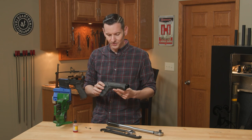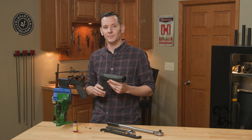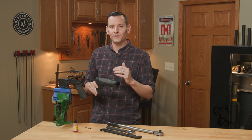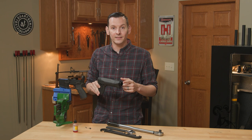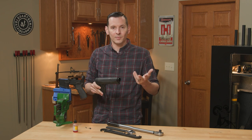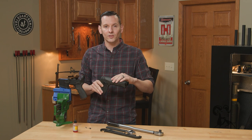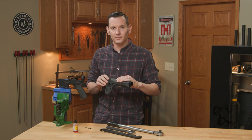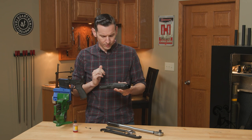The box says it's recommended to be installed by a gunsmith, but that's okay — I've got you. Watch this video, and if you're feeling good about yourself at the end, take a crack at it. If you still don't feel comfortable, by all means take it to your local gunsmith. I'm all for supporting your local gunsmith, but I also want you to be able to do your own work.